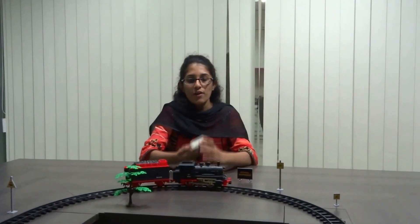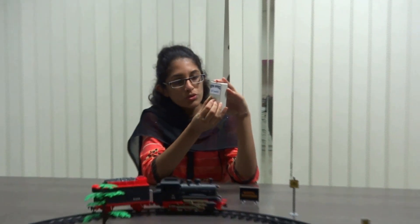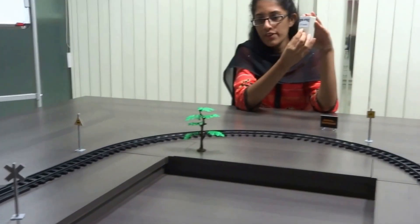Now we will go ahead and see a small demo as to how this project works. First we will power up the module. Then we will move the knob to move the train in the reverse direction, and then move it in the forward direction.